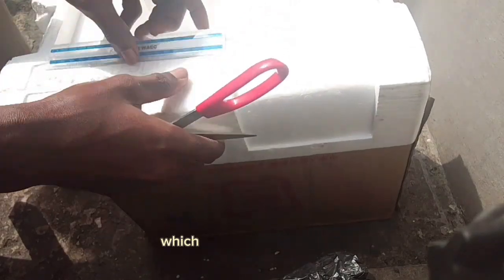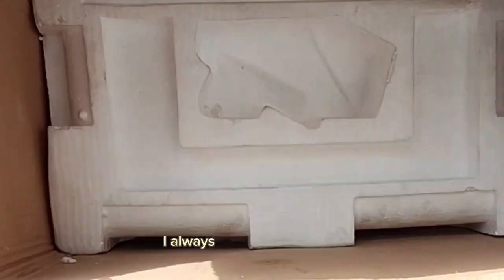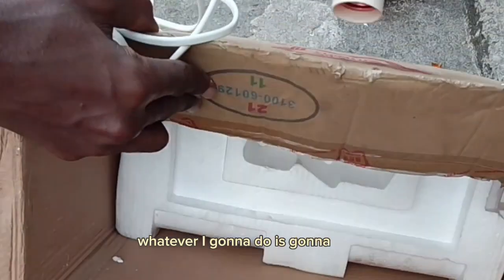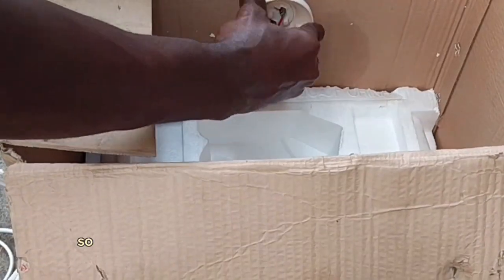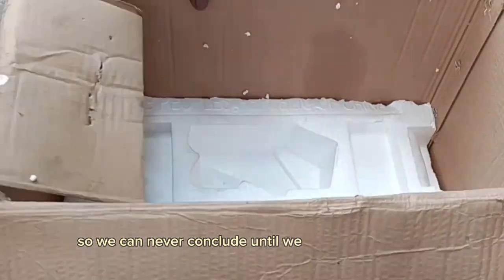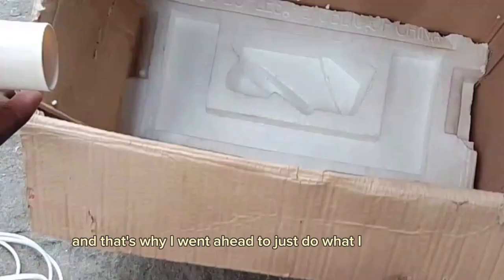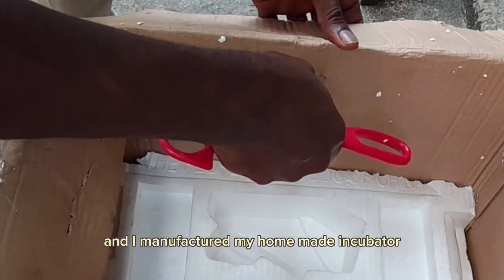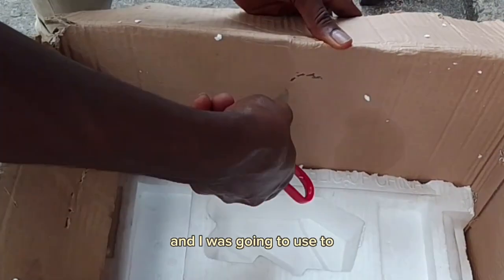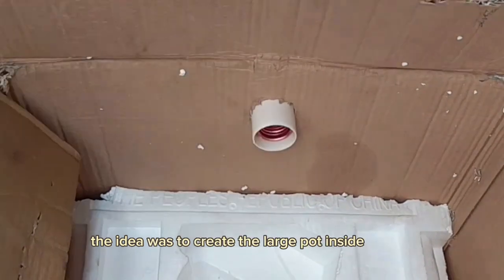Despite many discouragements — people saying 'it will not hatch' — I always said let's try and see. I'm based on trial and error; we can never conclude until we try something new. So I went ahead and manufactured my homemade incubator. The idea was to create a large pot inside the receptacle where we would put water.